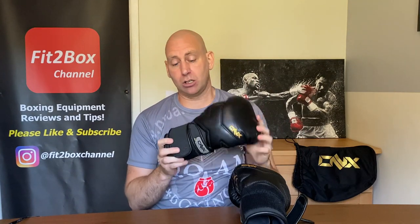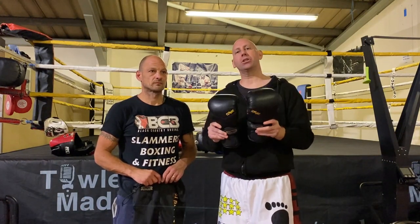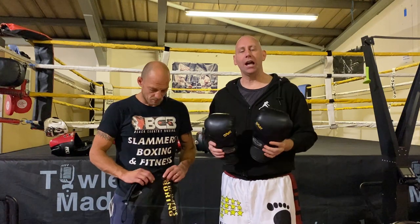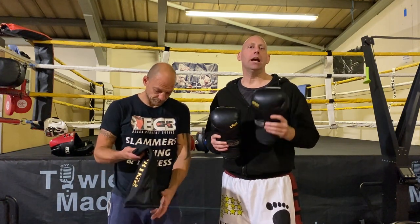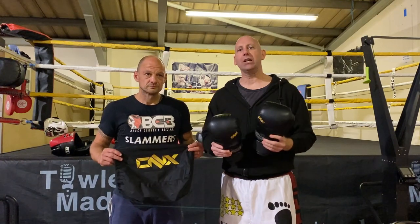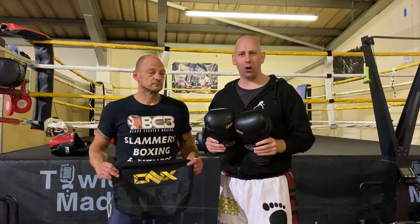Both these gloves — the Velcro and the lace — feature in the Fit2Box pound-for-pound list on my website fit2boxchannel.com. Three Fit2Box stars, 95.3, Excellent. Love the innovation — no one else is doing what Onyx is doing with their boxing gloves. It's been great to come down to Slammer's Boxing and Fitness gym, absolutely superb place. Kieran, after his professional career, has got his own gym, so if you're in the area check it out. Please like and subscribe to Fit2Box channel — speak to you soon.